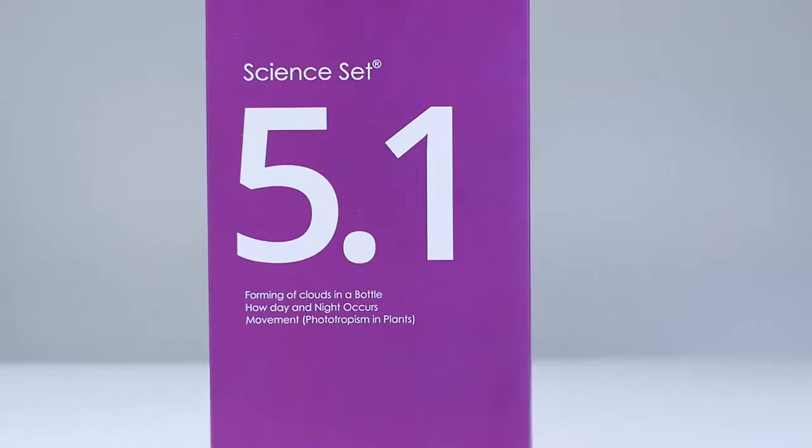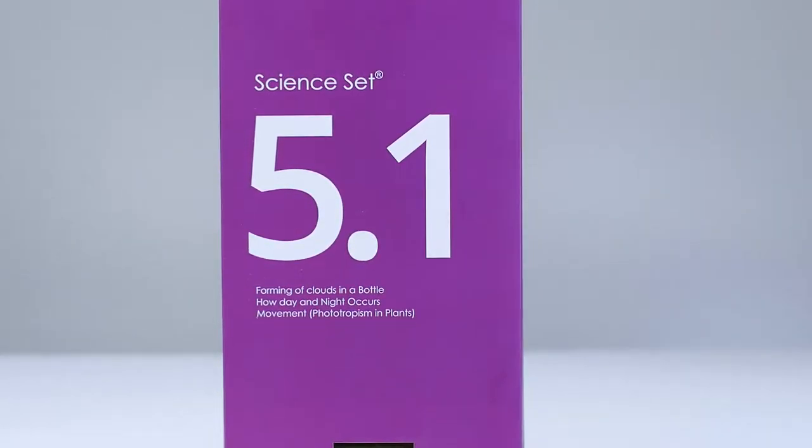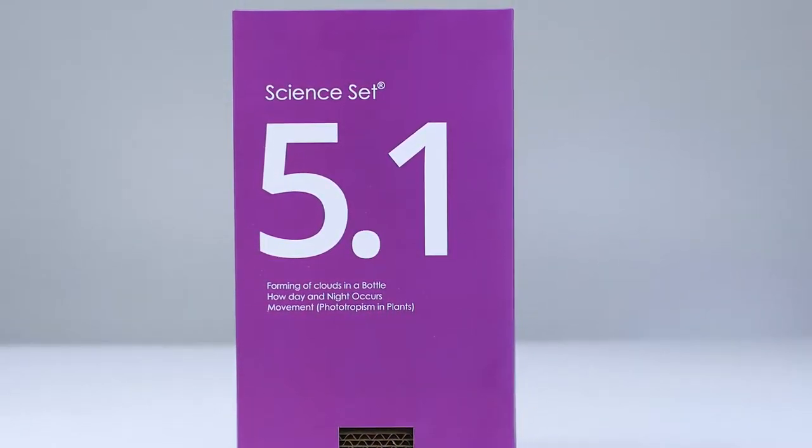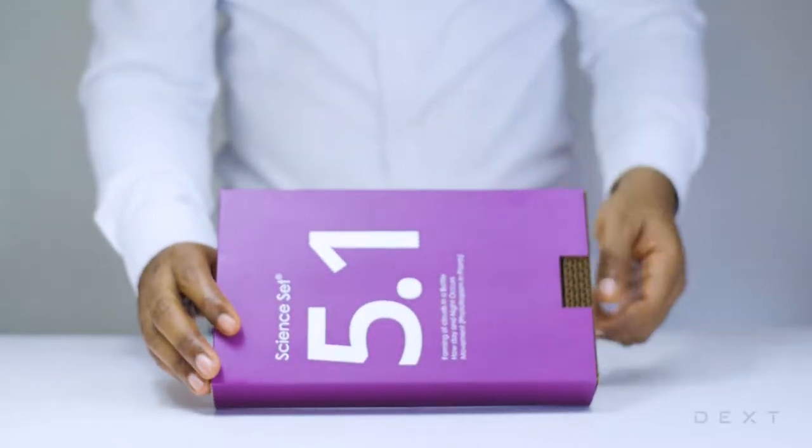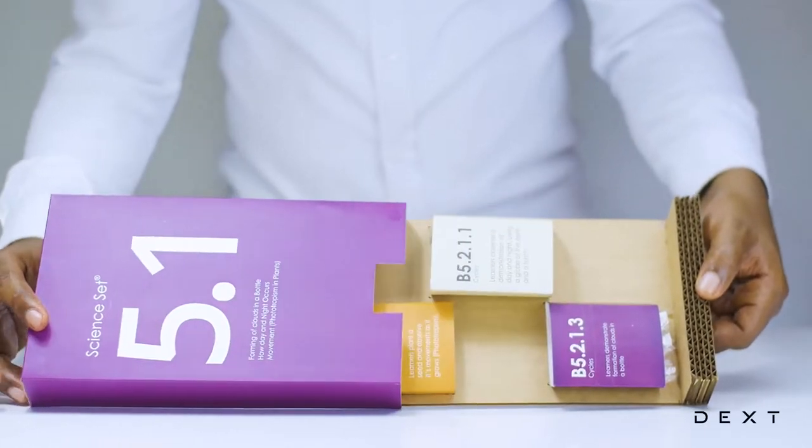This is a tutorial for Dext SignSet 5.1. Hi! In this video, we will demonstrate the formation of clouds in a bottle.